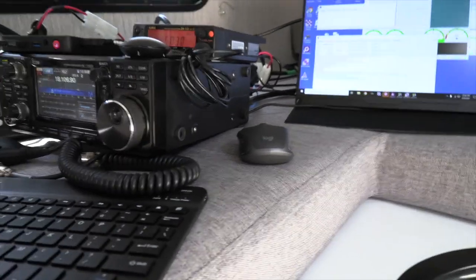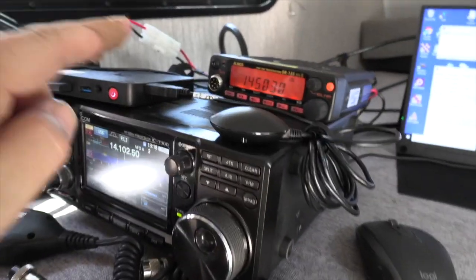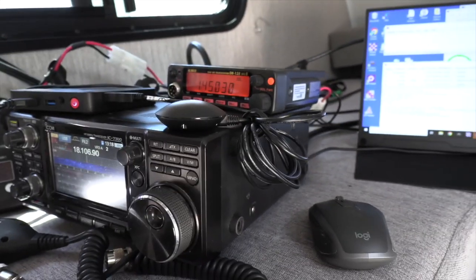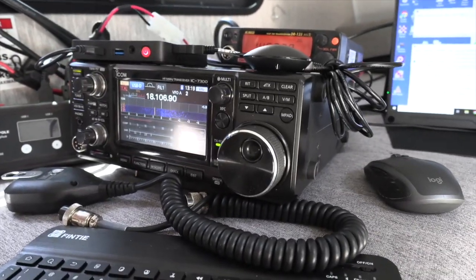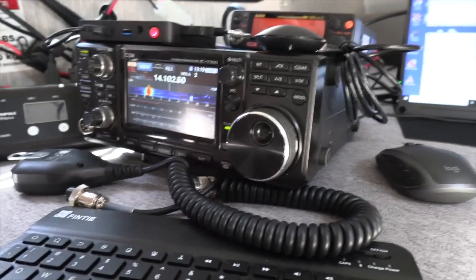Our keyboard and our mouse are both Bluetooth connected to the computer. We also have connected via USB a GPS chip. Since we're here inside of an RV, there's no trouble for the GPS antenna to acquire a signal. The gateway knows exactly where it is, and it can jump online and populate its grid square correctly.